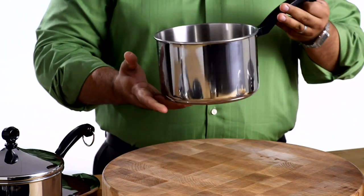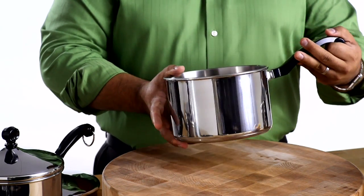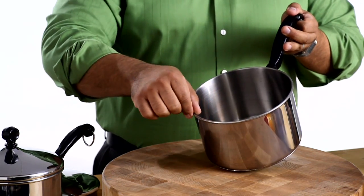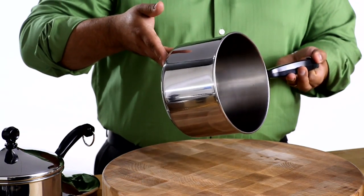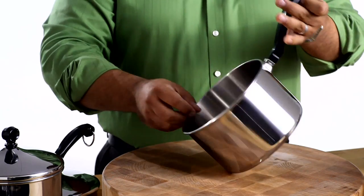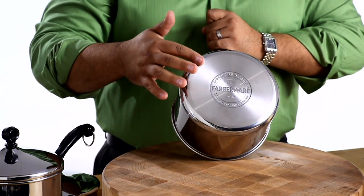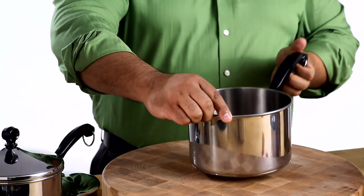This line combines traditional styling with today's features and benefits. The 1810 stainless steel construction has a polished finish with thicker rolled pan rims for drip-free pouring and great durability. In the base, a thick aluminum core is surrounded by stainless steel to offer rapid heating, excellent heat distribution, and easy maintenance.